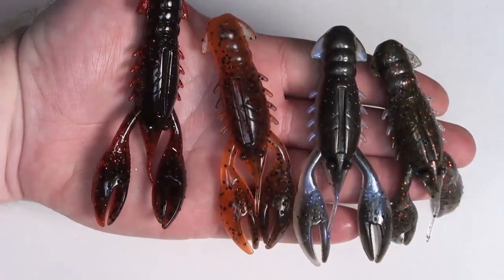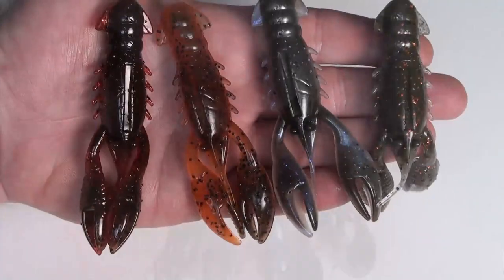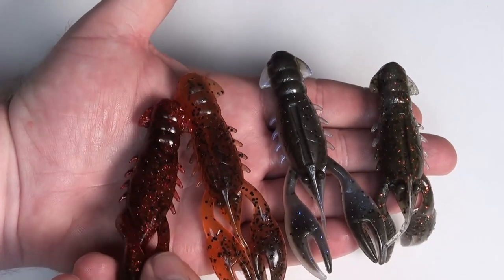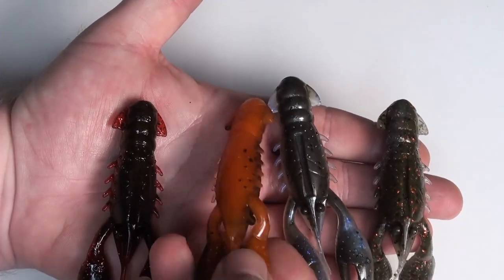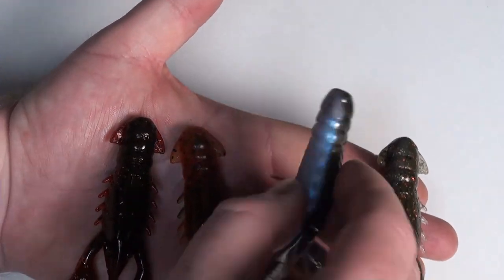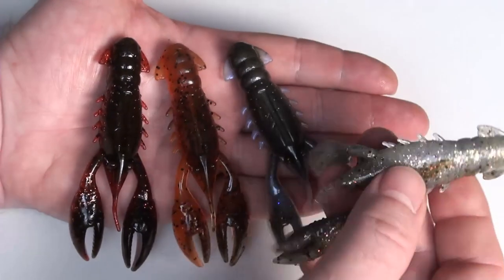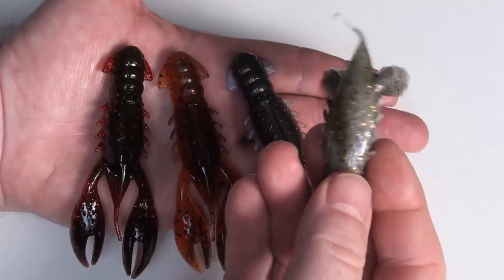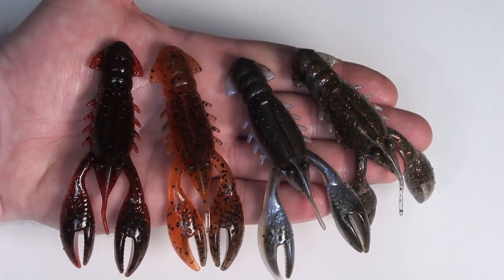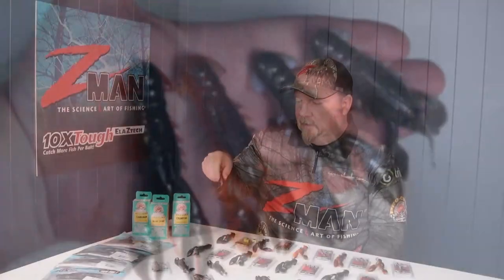Initially four colours in the range — four nice crawfishy looking colours. There's Drew's Craw, The Deal, Green Pumpkin Orange, and Hot Craw. Hot Craw is like a red colour. Green Pumpkin Orange is orange belly, dark top. The Deal is a dark back with a light belly. And Drew's Craw is a really natural looking, greasy, prawny sort of belly with a darker back with a copper fleck — a really good crustacean-y sort of profile. Fresh or salt, crab, yabby, crustacean, crayfish — whatever sort of thing we're trying to imitate, this is a cool plastic to do that with.